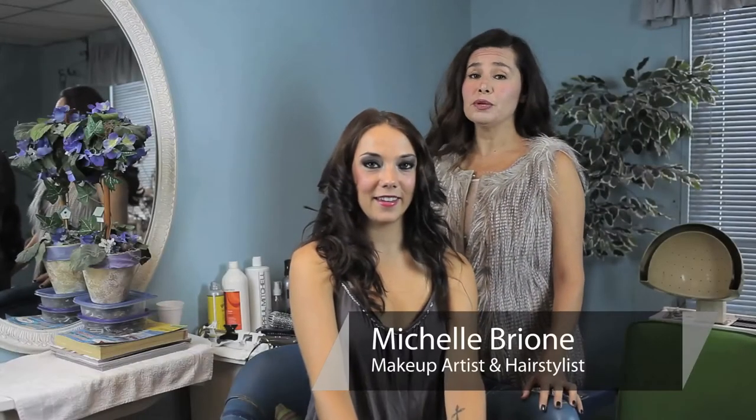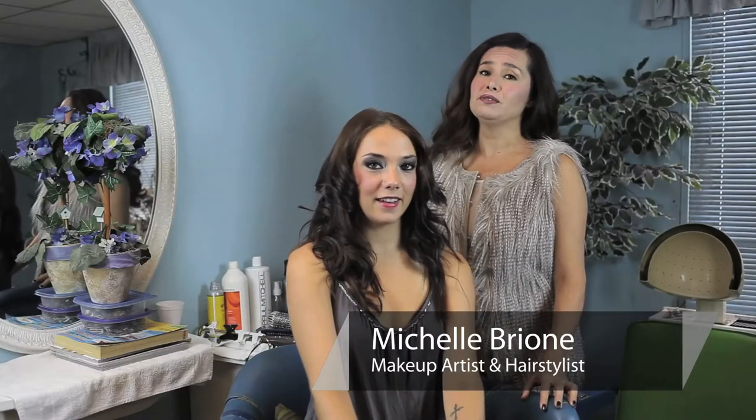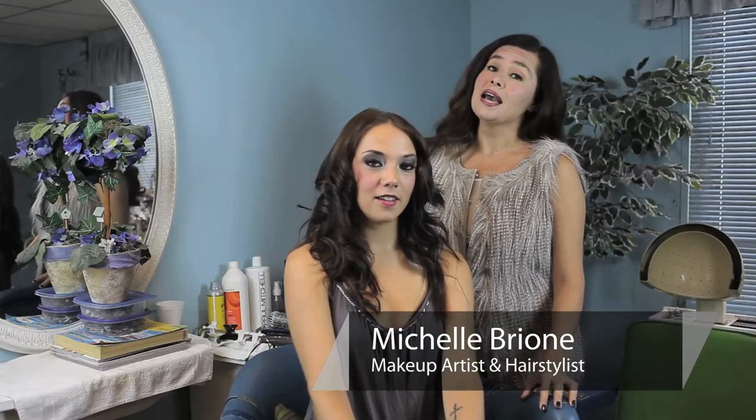Hello, my name is Michelle Brione. I'm a freelance hair and makeup artist for TV, film, and print, special events, and a beauty expert. We're here at the gorgeous Brigitte Salon in Woodland Hills, California. And today I'm going to show you how to get Selena Gomez hair.